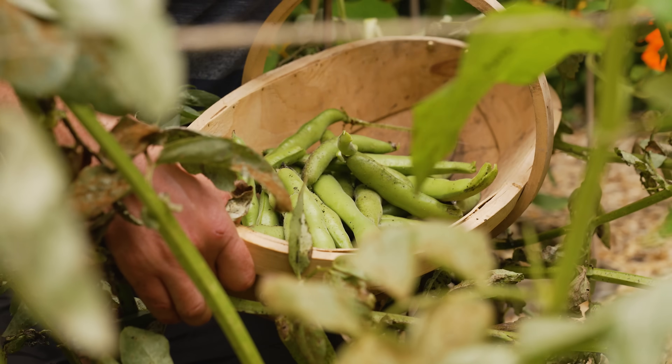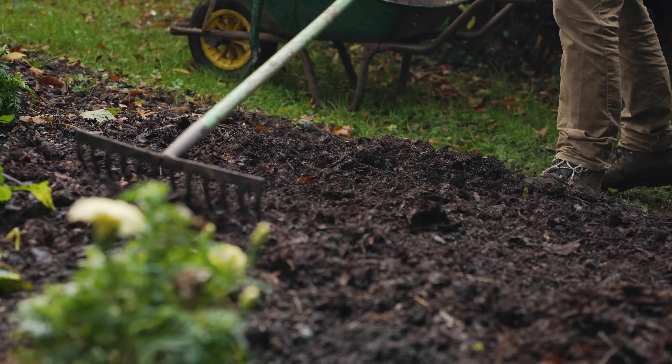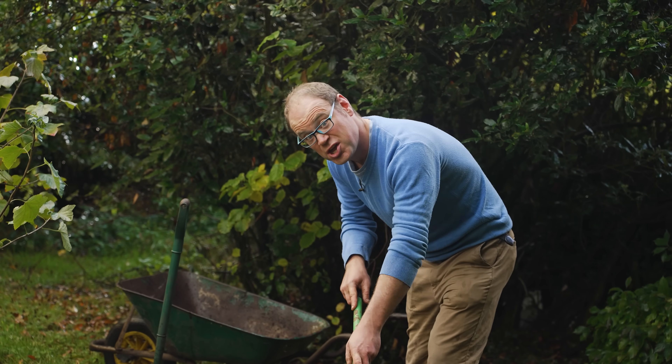Broad or fava beans are one of the hardiest beans out there, so even in a cooler climate this is a great bean to sow right now to give one of the earliest crops for harvesting from late spring onwards. There are a couple of ways to get this beanie bounty started: direct sowing into the ground, or sowing into plug trays — and I'm going to show you both.